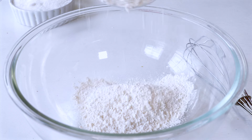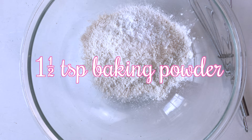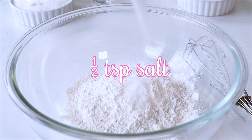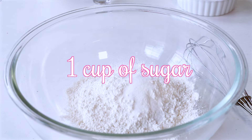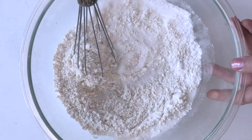Now it's time to make my favorite part of the cobbler — the crust. This sweet buttery crust is going to envelope and blanket our blueberries while the cobbler bakes. To make our crust, let's add a cup of flour to a large mixing bowl. To that, let's add a teaspoon and a half of baking powder, a half teaspoon of salt, and a cup of sugar. Let's whisk these together.